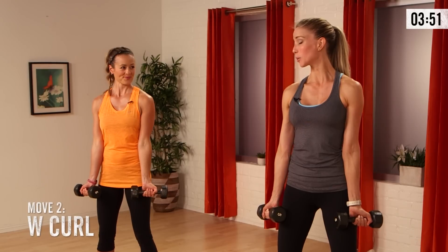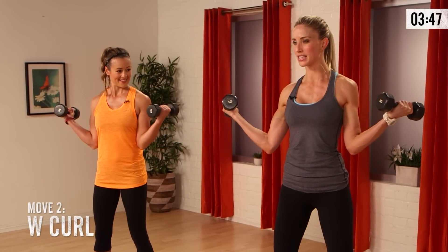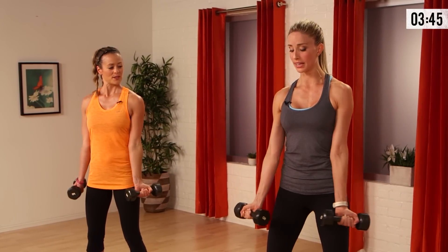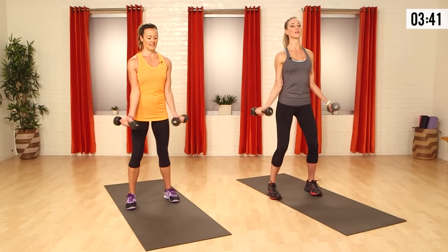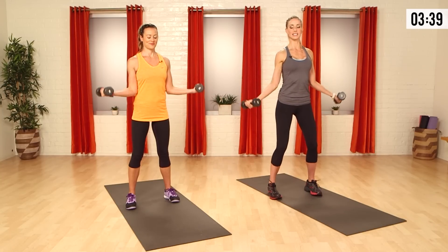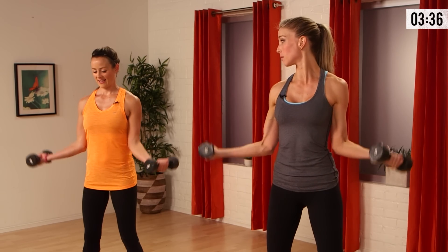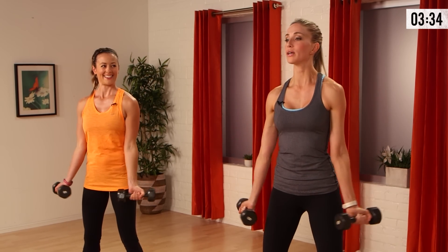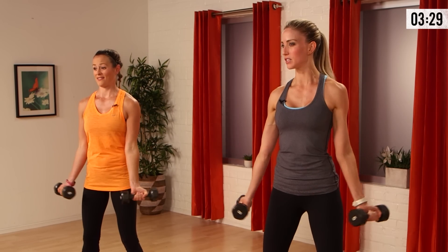Now we're gonna open it up — the W curl. Just how it sounds, you're gonna take it out wide, outward curl. Squeeze that bicep all the way down, bring your pinkies together to the center. Exhale up — you're making that W. Watch your shoulders, keep them away from your ears. We're going to do this for a minute. On your level, maybe you get 8 to 12 reps in — or if you're more advanced and your weights are lighter, maybe 12 to 15.